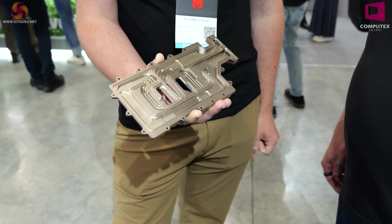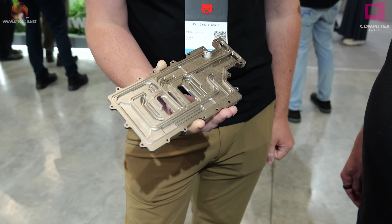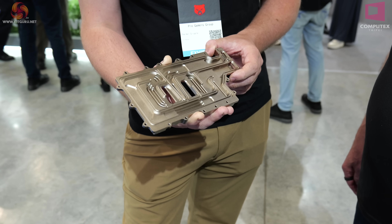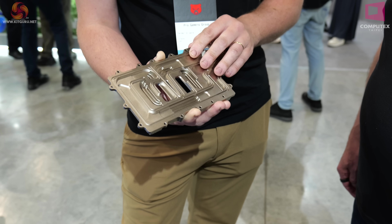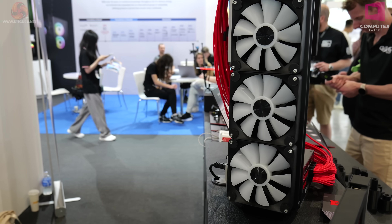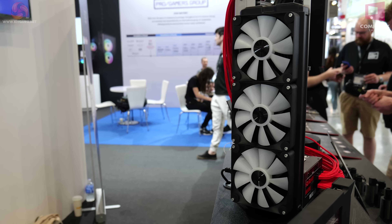If an operator gets a fingerprint on this at any stage in production, what's the consequence? If it's early enough, they might get away with it. But if it's after sandblasting, it would be scrapped, because the fingerprint is captured for all time under the nickel.